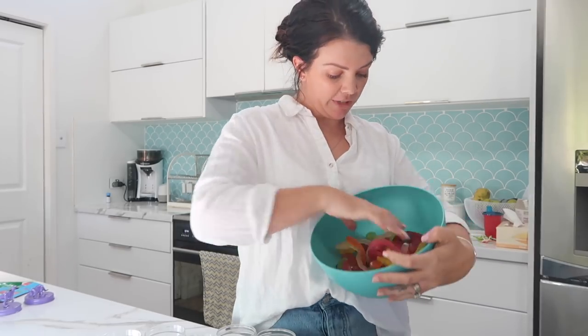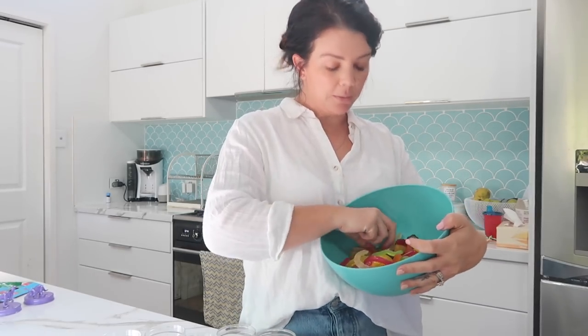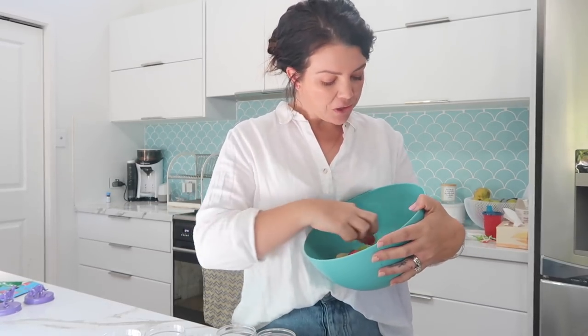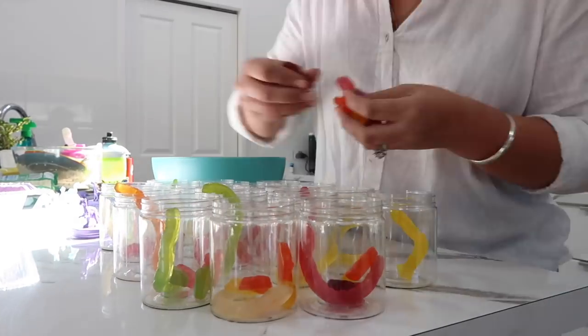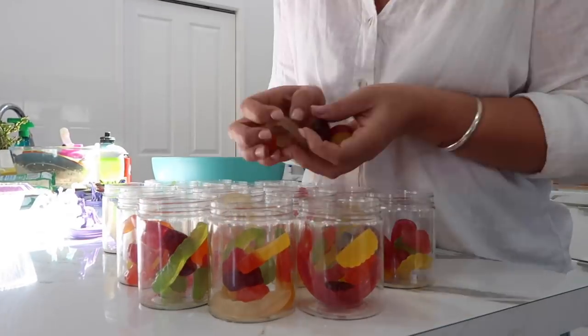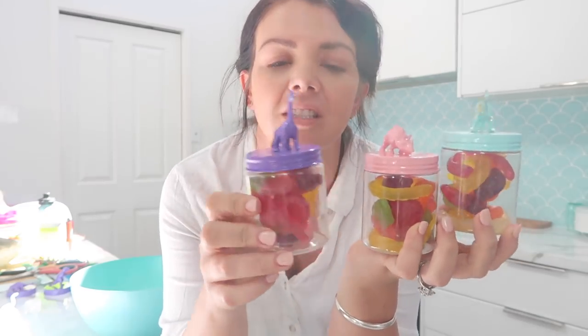Because you're the parent and the responsible one, you should probably try one of each — because safety food standards, you need to make sure they're still fresh. When you fill them up, you screw them back on top. I don't overfill them because I just don't think the kids need all the extra stuff.